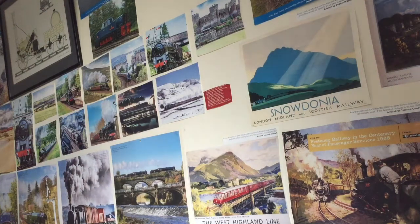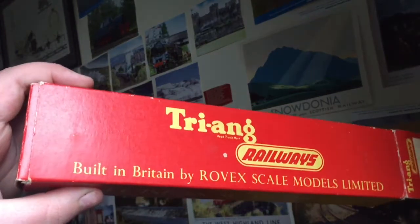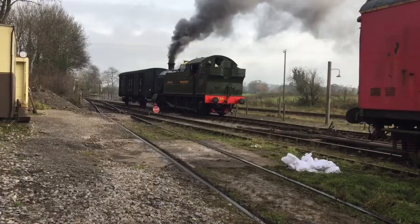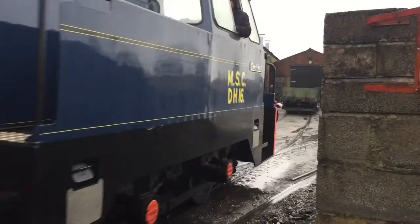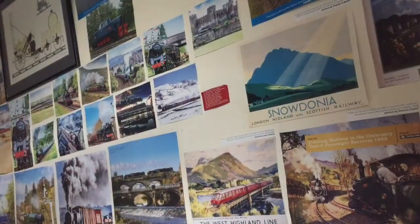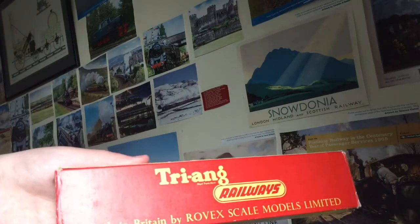Hello everybody and welcome to Map the Dragon Railways. Today we'll be looking at this Triang Railways BR restaurant car.